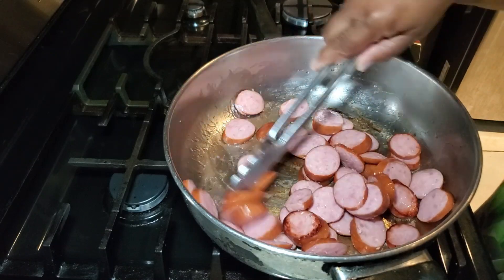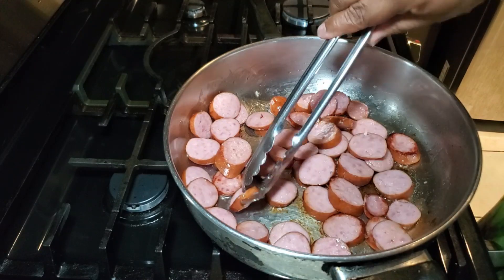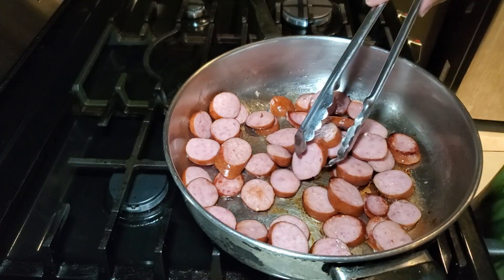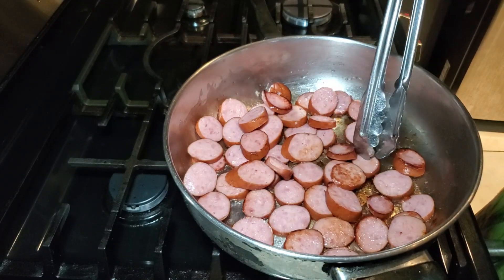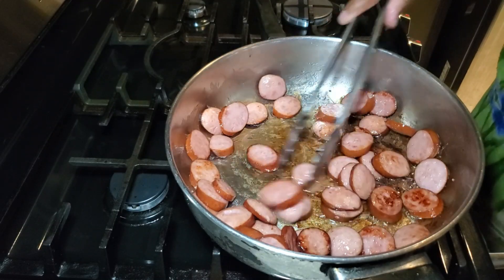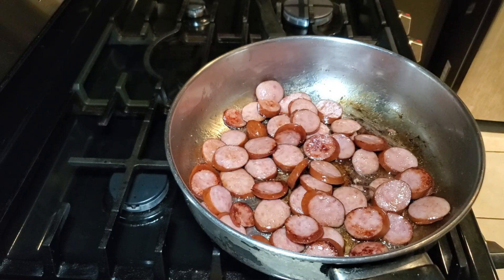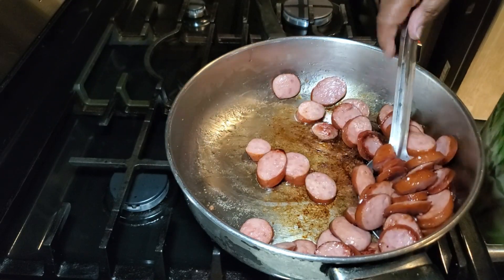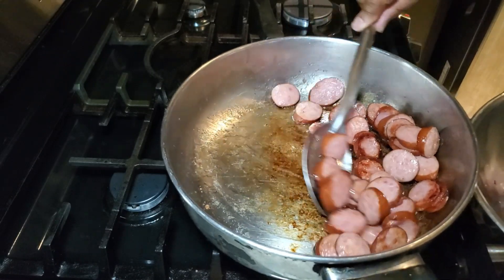I go ahead and sauté, moving the sausage around. You don't have to worry about getting a sear on every single piece — if they're mostly seared on most sides that's fine. I have my pan on medium to high heat and it's only going to take about five to seven minutes to sear off my sausage. As the sausage starts to sear you're also going to get some nice fond building up on the bottom of the pan, and we want that fond because that is going to be the flavor that goes all throughout our cabbage.